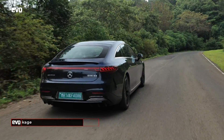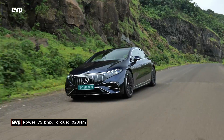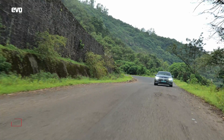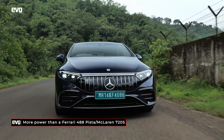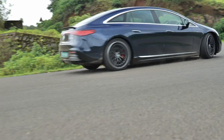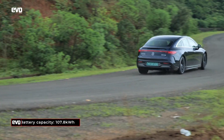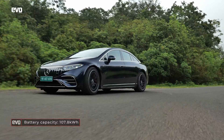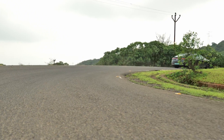With the AMG Dynamic Plus package, the EQS 53 makes 751 horsepower and 1,020 Newton meters of torque. I have never driven a car with 4-digit torque figures. This car packs more horsepower than a Ferrari 488 Pista or a McLaren 720S, and when it comes to torque, it's in a whole other league altogether. All that performance would suck the life out of a battery, and so the AMG's 107.8 kWh battery — the biggest on any EV sold in India — comes in very handy.